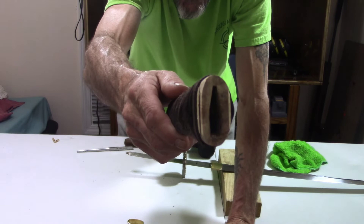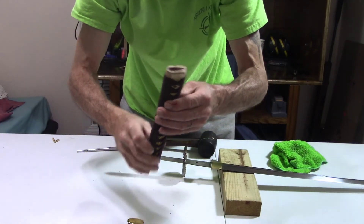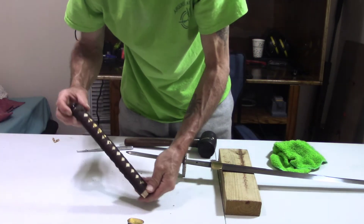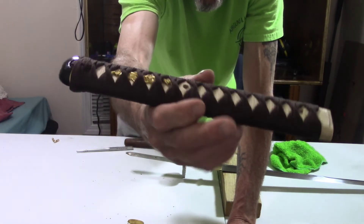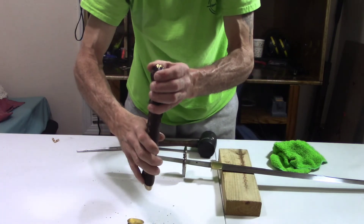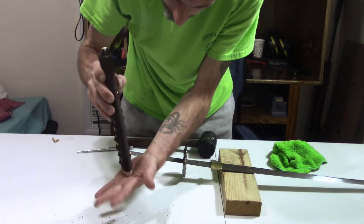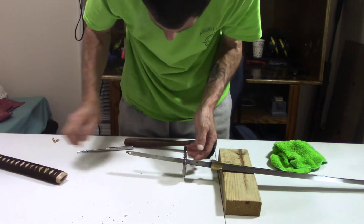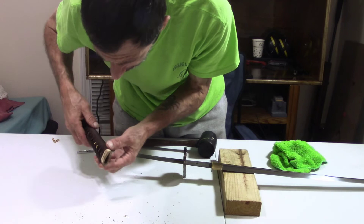There's no cracking in there. These are samegawa panels — they're not fully wrapped around there. I don't know if you guys have ever seen the rest of it — it has like a dragon-themed menuki in it. There's a lot of trash in the handle here. I don't know if you guys can see all that trash on the table that I just got out of this handle — a lot of metal shavings and wood chips.